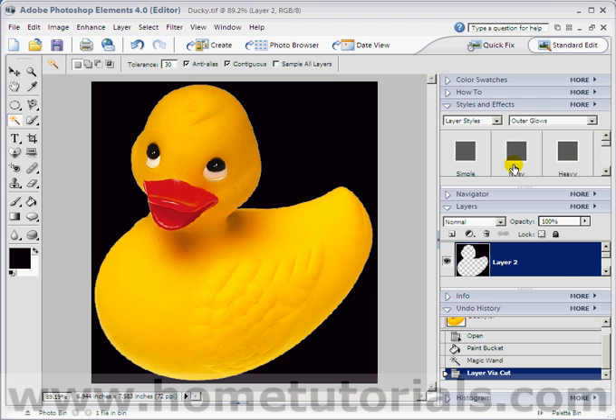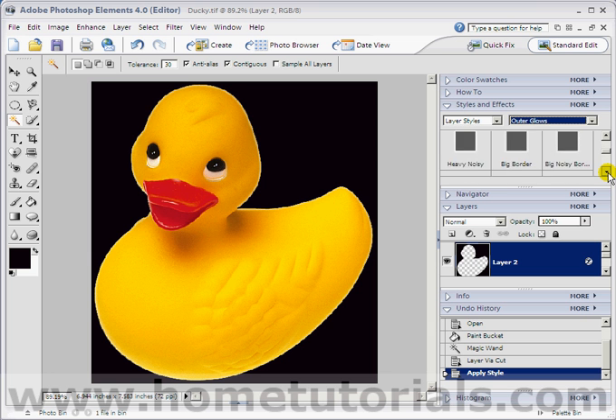Now with that layer selected — the black background section — if we go up here into Styles and Effects and choose Layer Styles, then choose Outer Glows, you can experiment through a lot of these. A lot of them are very similar. Let's do the simple one first. I just clicked it once, and it created this nice simple little outer glow to the duck. So it's not a harsh black and then yellow — it's got this nice little blend to it now. Remember, once you click once on any of these styles, if you click on another one, it's going to add that effect on top of the previous one. So if you just keep clicking, it's going to create a lot of noise eventually.